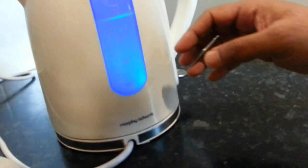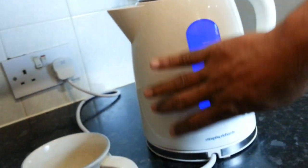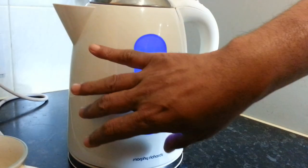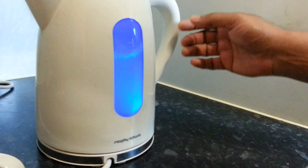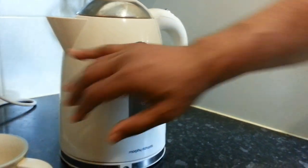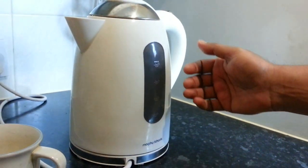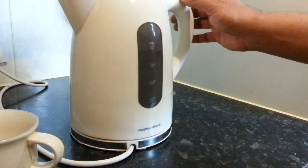What I like about this Murphy Richard is when you start boiling the water, it's coated in a plasticky coating, so your fingers naturally do not get burned. So even though it's hot and boiling, I can hold on to it. If you have a stainless steel kettle, chances of burning your fingers are much higher.